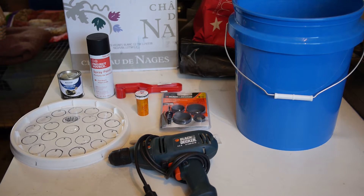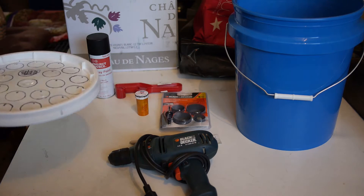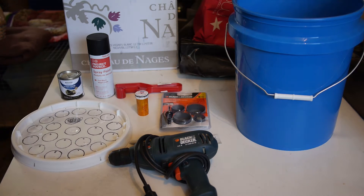Hey guys. I've seen a few tutorials on how to make a 5-gallon bucket cloner, but I have not seen any where the lid has 21 clone sites, so I thought I'd maybe show you guys how I made mine.